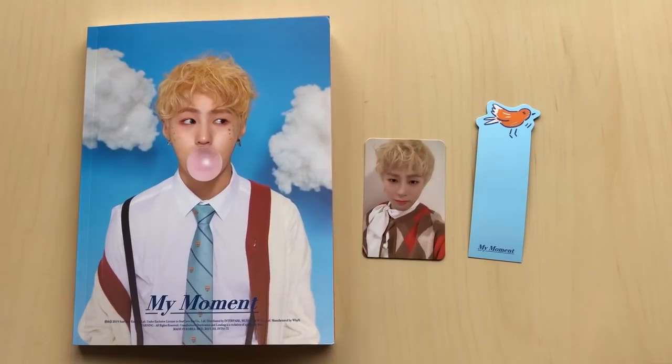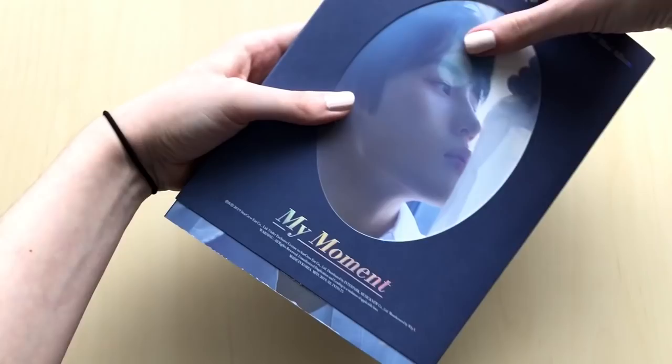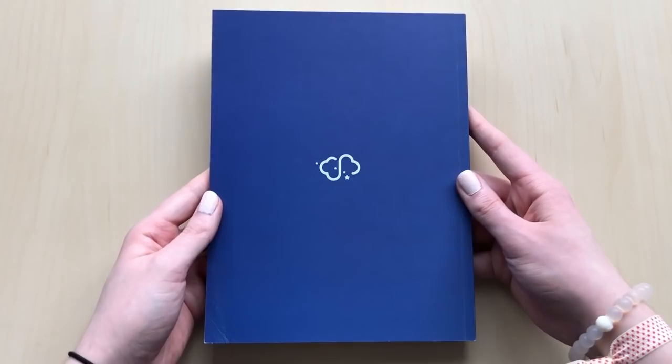Now we'll go through the second one. Which one is this one? This one is the Daily version. So here's the front, and the back. Oh my gosh, I started taking it out - it's so tight. Wow, he looks so good on this cover.